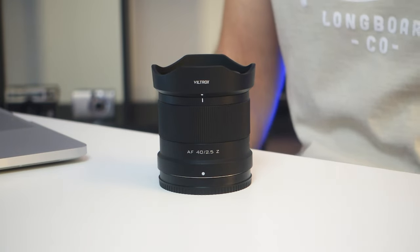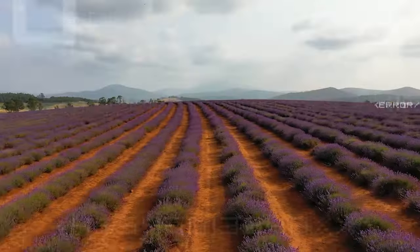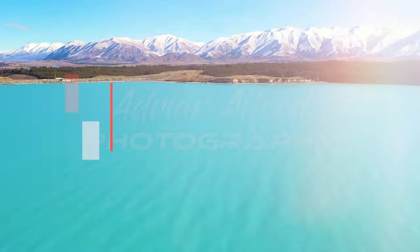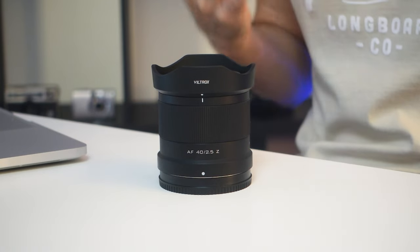This is the new AF Viltrox 40mm f2.5 Z mount lens. In this review I'm going to be giving you some samples in both stills and video, looking at things like sharpness as well as different uses for this lens. A quick thank you to Viltrox for sending me this lens to test and review, but Viltrox aren't paying me to do this video, so any findings or opinions I've got of this lens are mine alone.